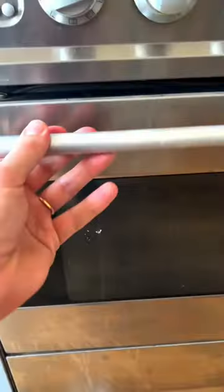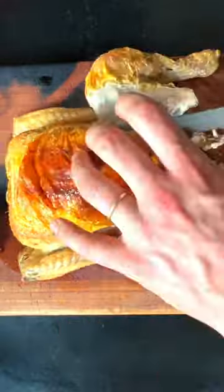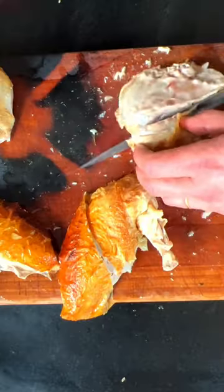So what you want to be careful of with roast chicken is not to overcook it. You don't want the breast to be completely mullered. You want to cook it at a really high heat. Once it's got color, turn it down and just let it cook slowly. That is the trick. That is perfect chicken.